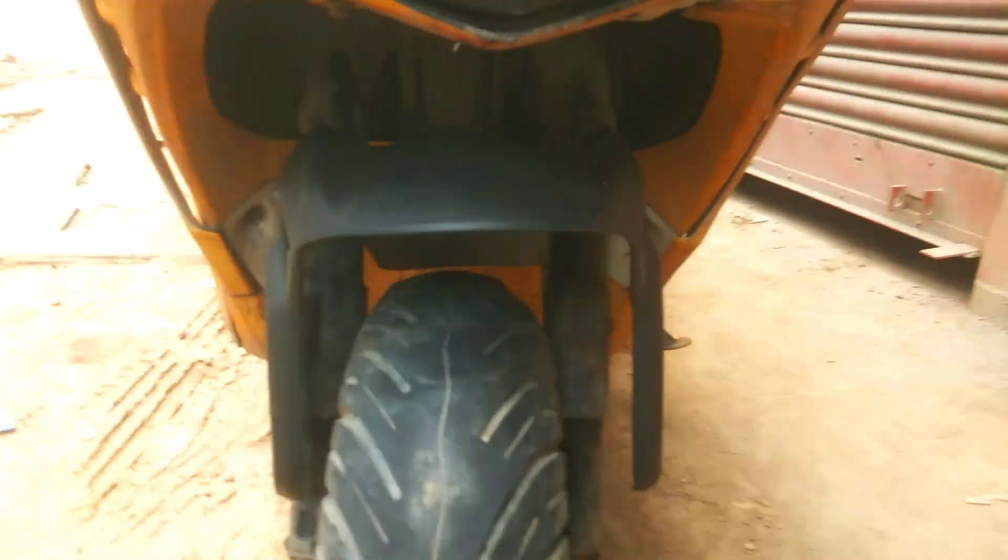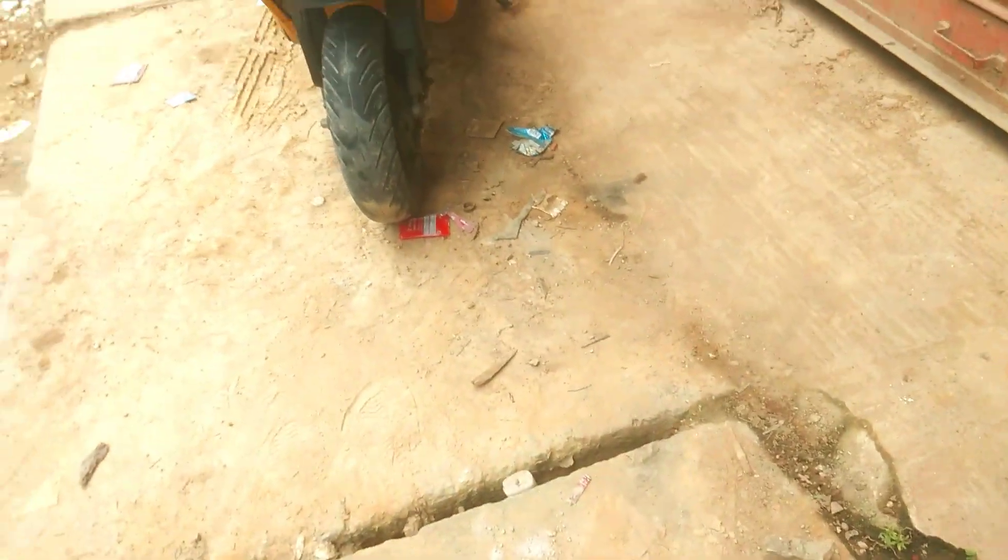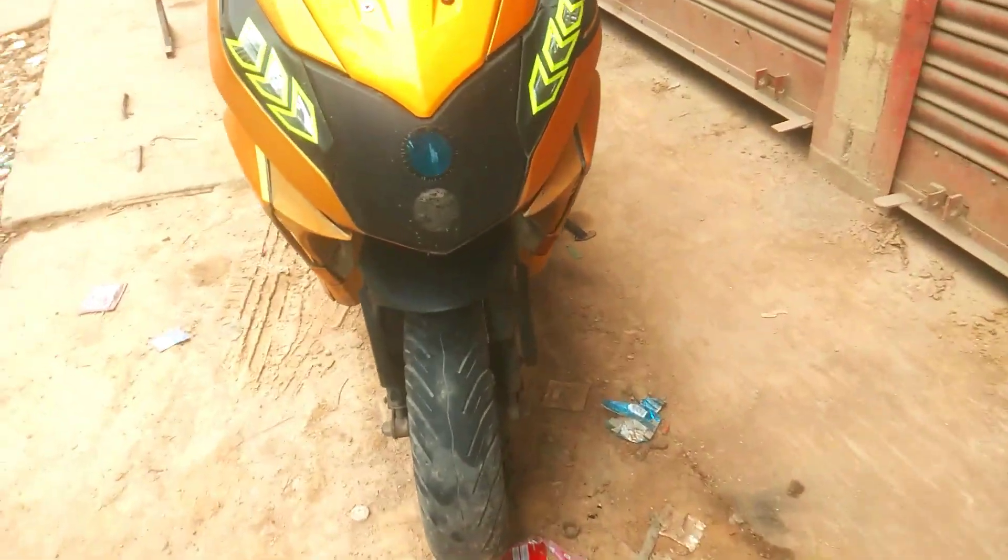You can see the Aprilia SR 150. So now it needs to have a natural look. Let's see how it looks.